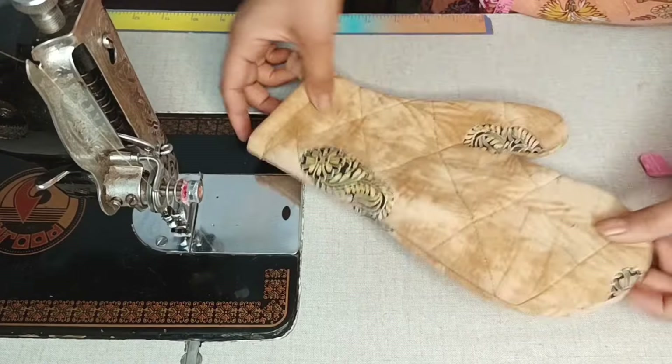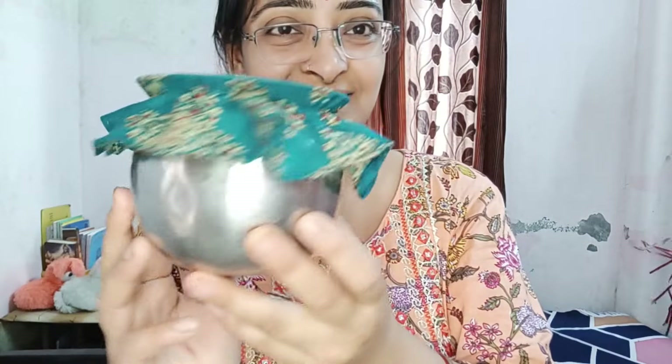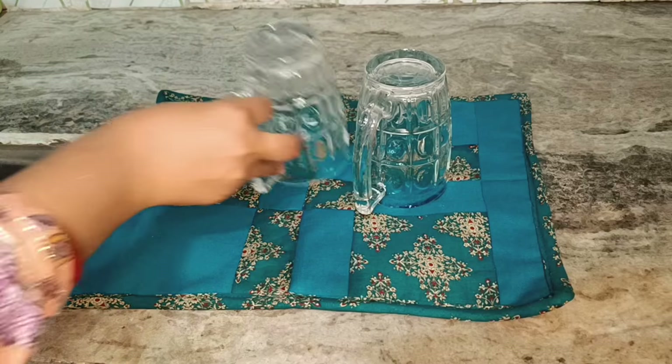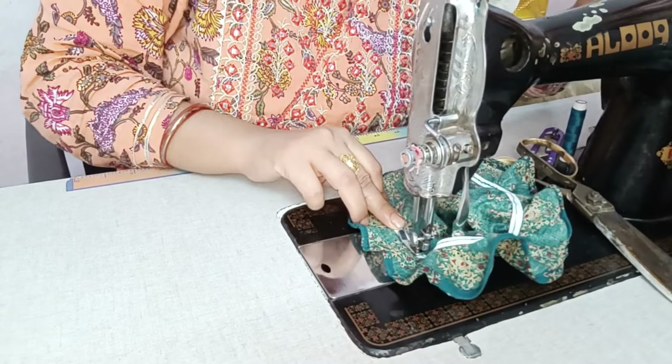We are going to make our kitchen more functional. Today, we are going to treat the kitchen with 5 different DIY things. Here you will be able to do your makeover in your kitchen.